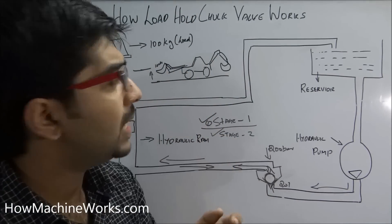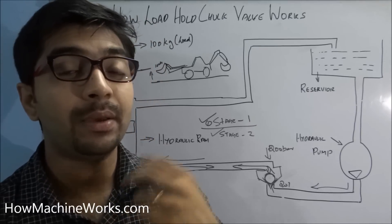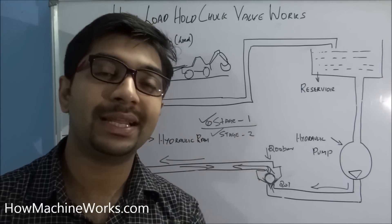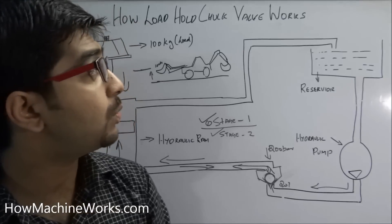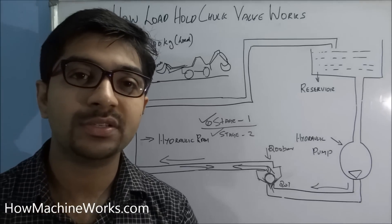I believe you now understand the working of a load hold check valve in a construction equipment. Please click the subscribe button for more technical video updates as we will be uploading more videos on a daily basis. Please click the like button and drop a comment to motivate our team. You can visit our website howmachineworks.com or our YouTube channel for more videos. Thanks for watching — have a great day.